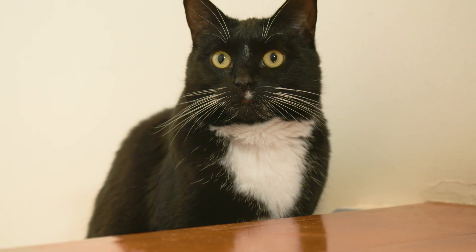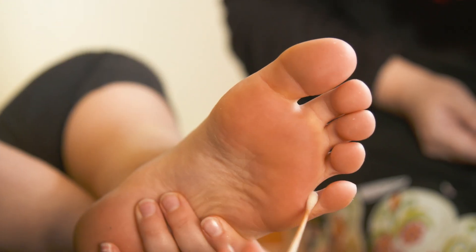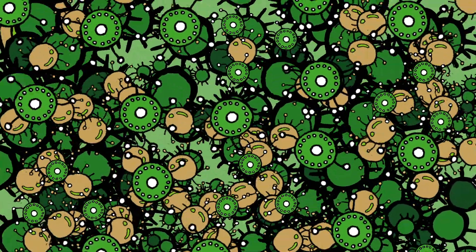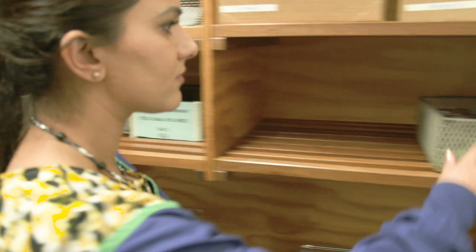We're taking samples from each of us because I want to know who's got the dirtiest and smelliest feet. We've taken our bacteria to a lab, and they've left it for a few days to grow in a petri dish, so we can see what's been living on us.